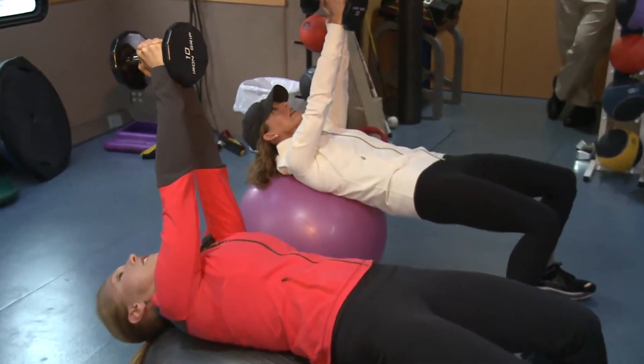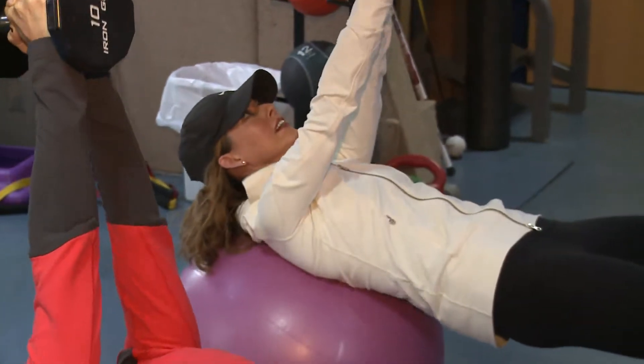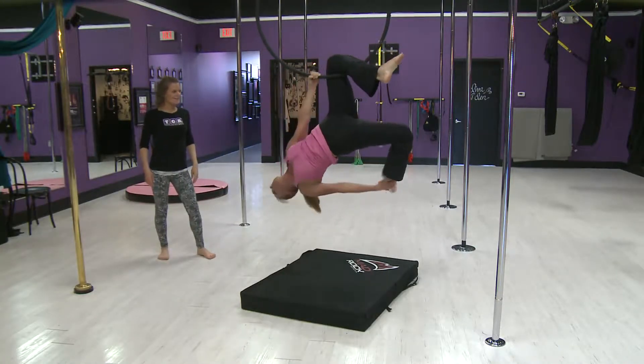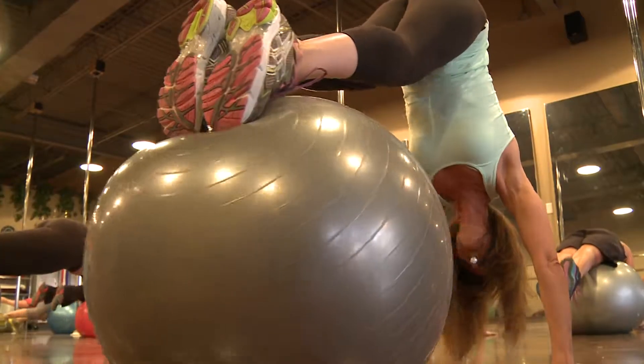This is a great exercise. I'm just happy I'm still on the ball. Beautiful! Yes! That's the warm-up. That's what I'm just like — out! Thank you.